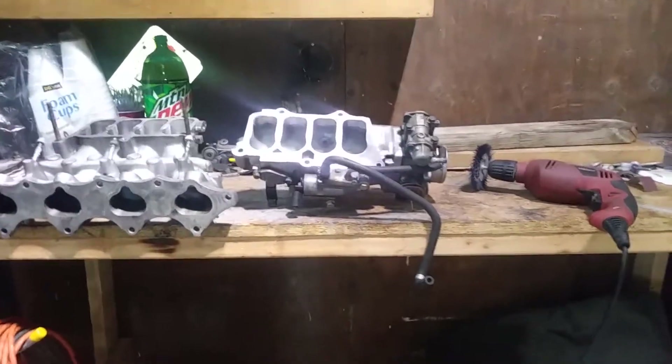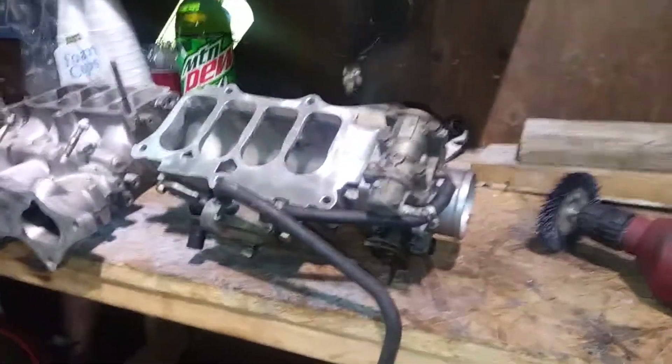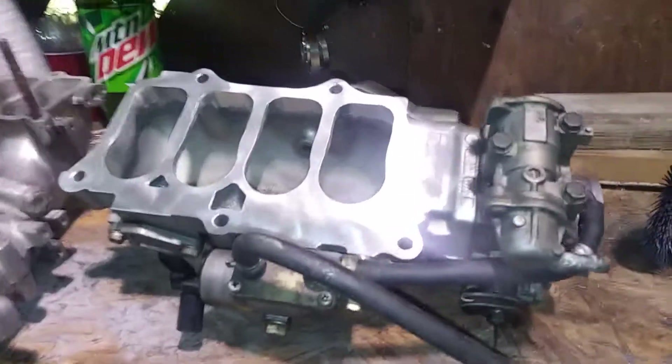What's up fellas? I just wanted to make a quick video of the process of me doing this porting job — the stage one on the intake manifold for an H22. I just got the top portion done.